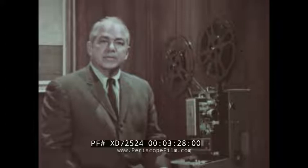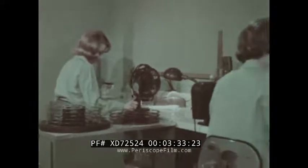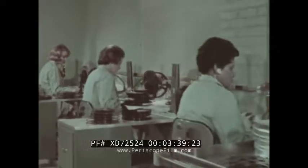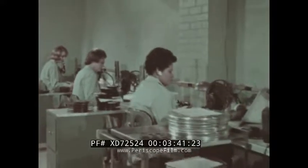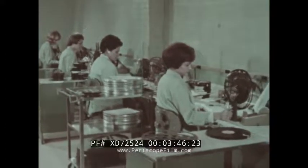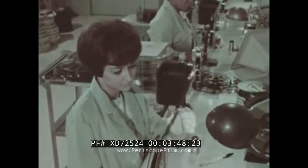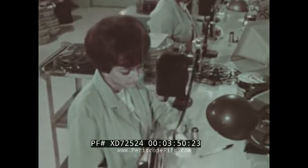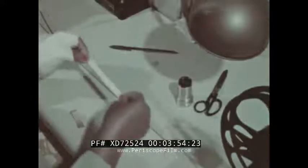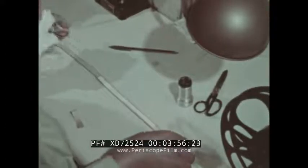Right now, let's go to the inspection department. Inspectors working in a clean room with filtered air give each print a visual inspection to be sure there are no defects or scratches. When they are satisfied the print is good, it is wound on a core, labeled, and sent to the shipping department.